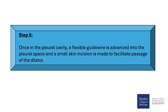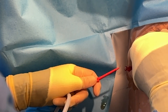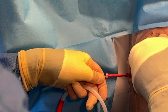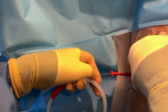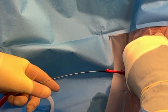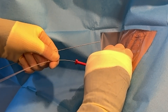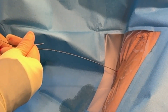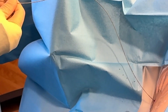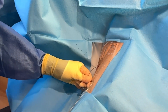Step 6: Once in the pleural cavity, a flexible guide wire is advanced into the pleural space and a small skin incision is made to facilitate passage of the dilator. The provider reassures the patient: 'Let me know if it gets hard to breathe or you're having more pain than you can stand. You're doing a great job. The needle's going to come out — there's only the wire right now, no needles in you anymore. I'm going to make a little nick in your skin — this will feel like pressure, let me know if it feels like pain.'